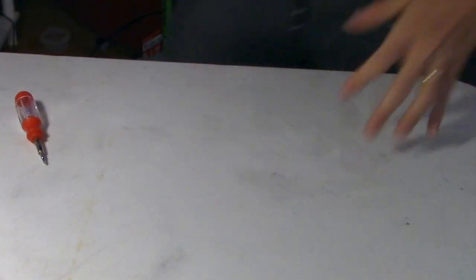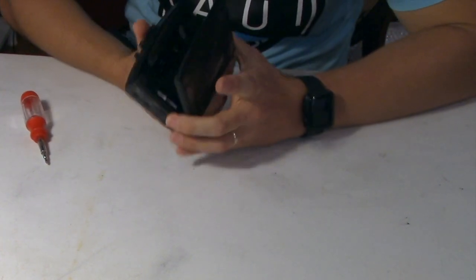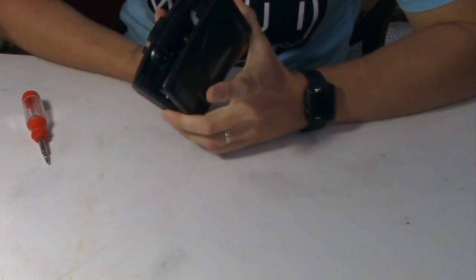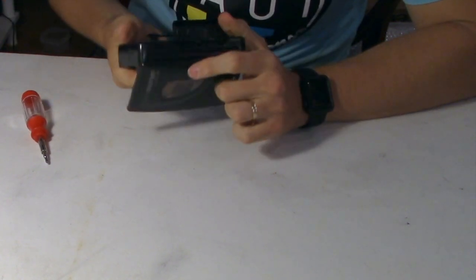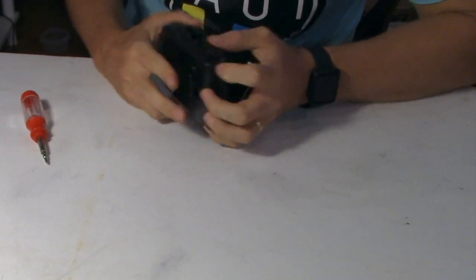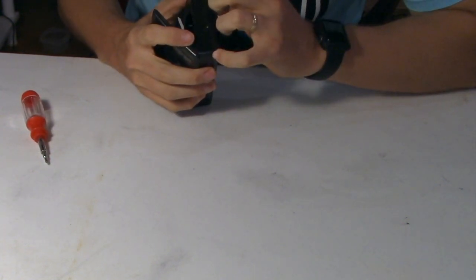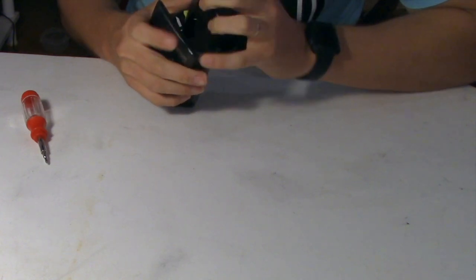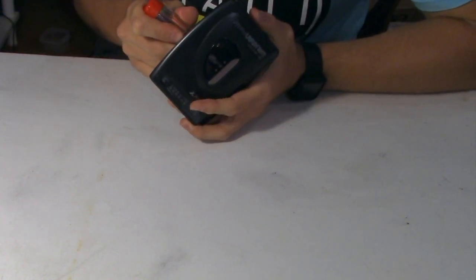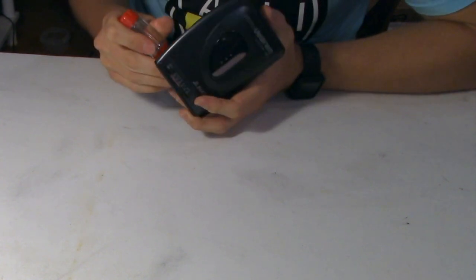Without further ado, let's get started. First thing you will need to do to open up this unit is to pop several clips. I recommend using a pry tool, but in this case I am just going to be using my fingernails and a screwdriver. There are a few clips underneath the cassette door — there are arrows showing you exactly where these clips are. Once you release these clips, the unit comes open very easily.